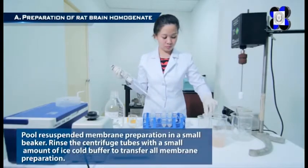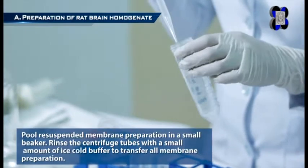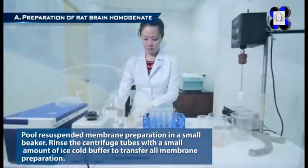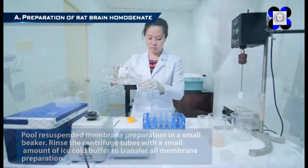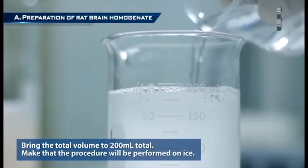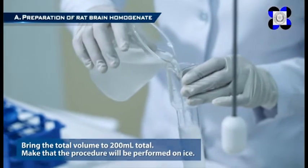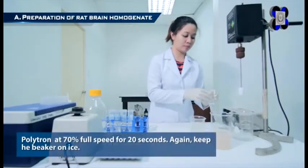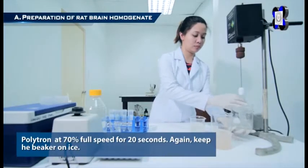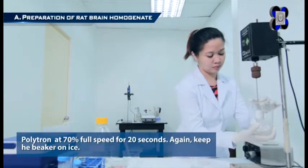Pool the resuspended membrane preparation in a small beaker. Rinse the centrifuge tubes with a small amount of ice-cold buffer to transfer all membrane preparation. Bring the total volume to 200 milliliters total, making sure the procedure is performed on ice. Polytron at 70% full speed for 20 seconds, keeping the beaker on ice.